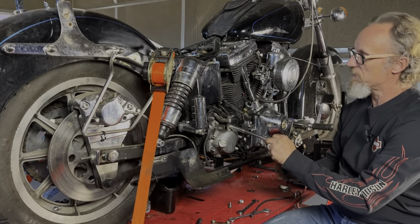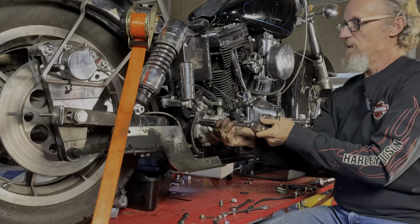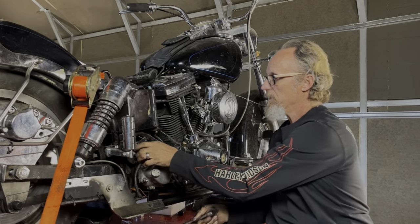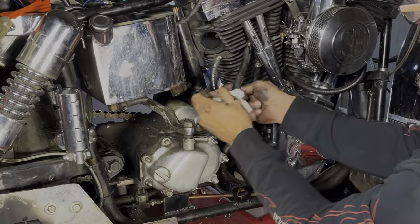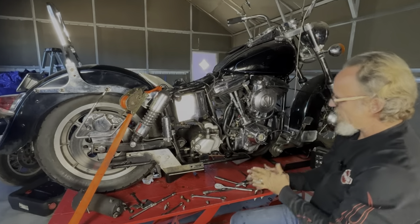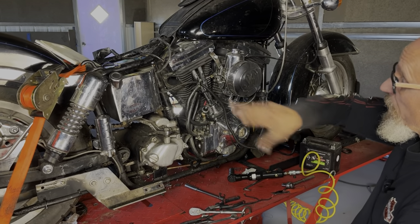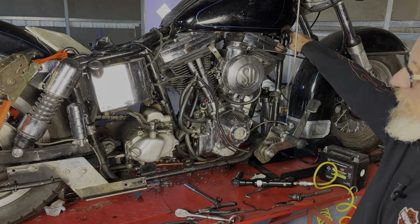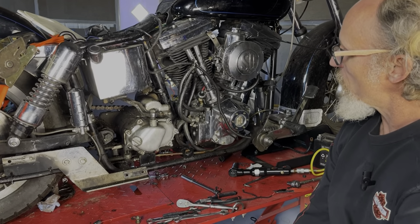Next we're going to pull this bracket — it's just a little starter bracket that holds the back of the starter. We already got the whole starter disconnected, so this should be as easy as those two bolts. Starter removal done. So we're making progress on this special construction bike. It's special construction because the frame is aftermarket — it's a Craft Tech frame and it's got an Arizona assigned title. It's not a Harley; it's basically special construction, built in the garage.